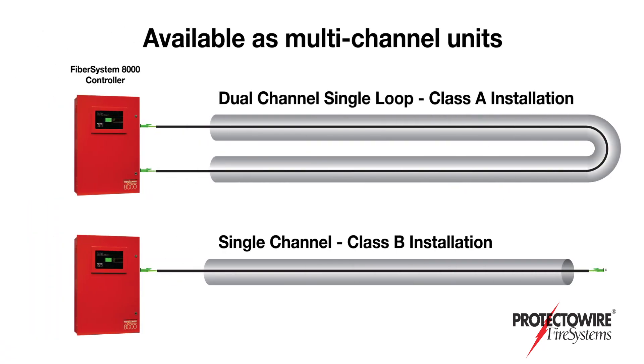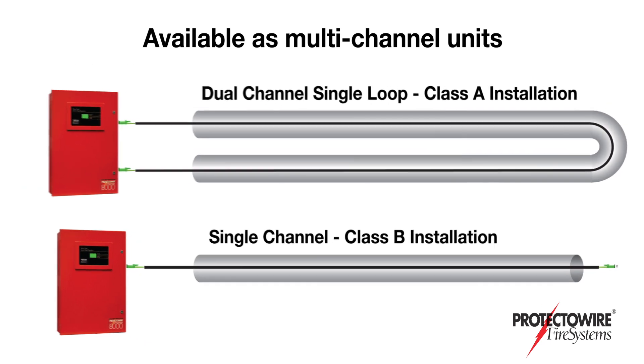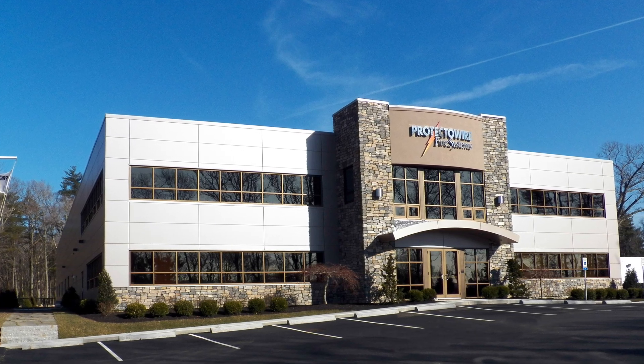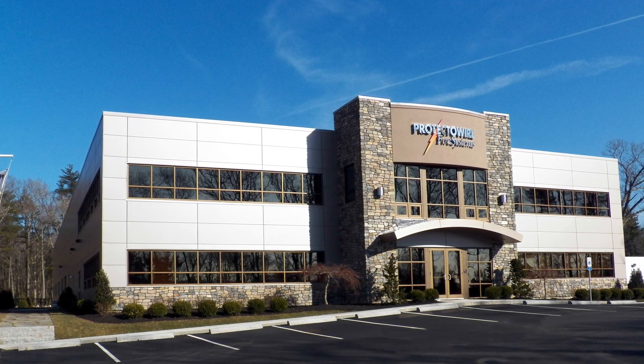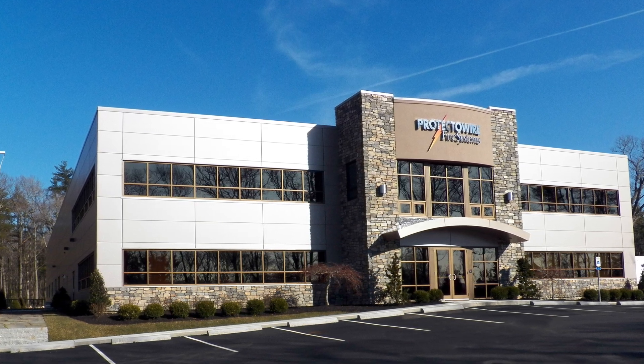ProtectoWire's fiber optic controllers are available as multi-channel units, allowing for closed-loop Class A and open-ended Class B field installations. ProtectoWire Fire Systems has the experience and knowledge to meet the ever-increasing detection challenges of the special hazard and commercial industries.